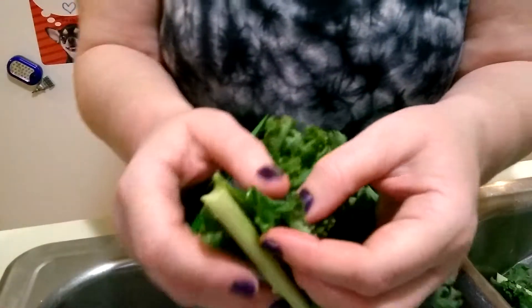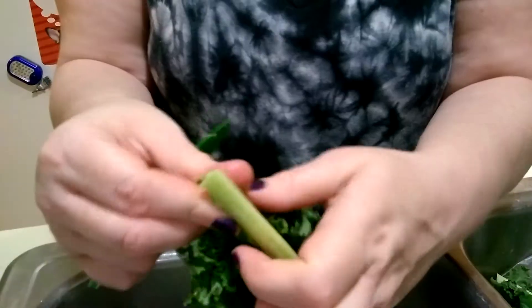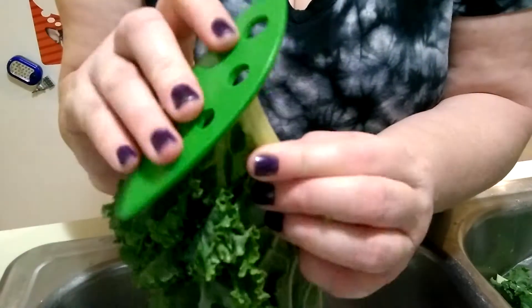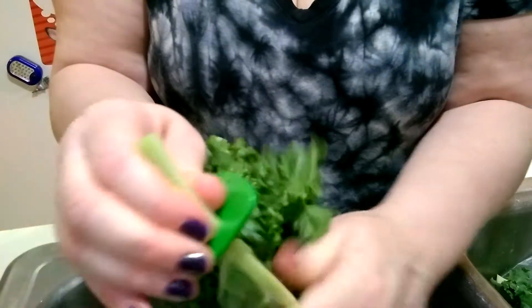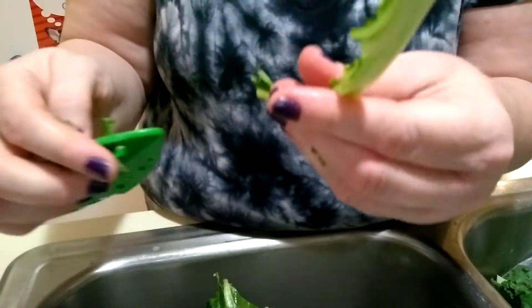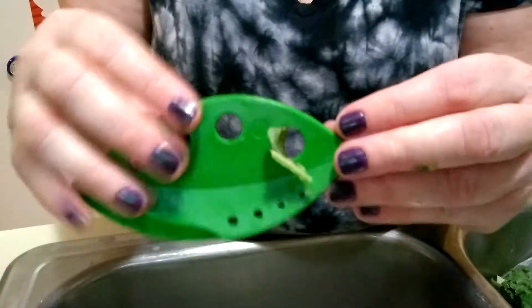Now we'll see if we can find another size. Here's one that's not as big as the first one, but it still doesn't fit in a smaller hole, so I'll put it in the bigger one and slide it through. This time I'll try pushing it up through rather than pulling it. Well, that worked better. So putting the kale in and pushing it up through versus pulling it through seems to keep the stem from breaking.